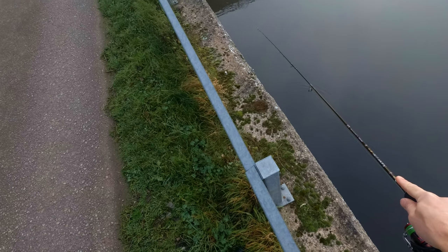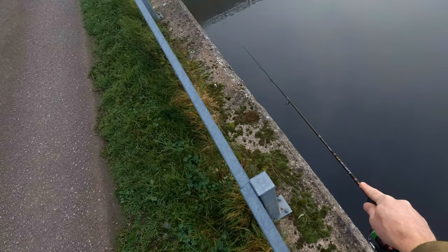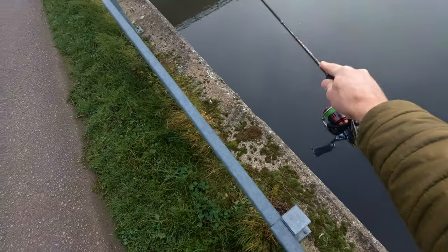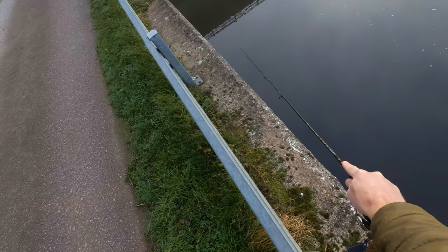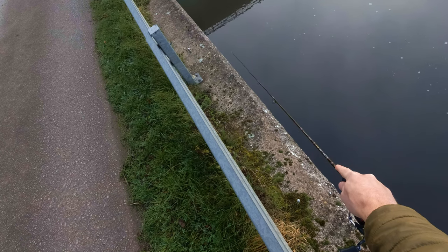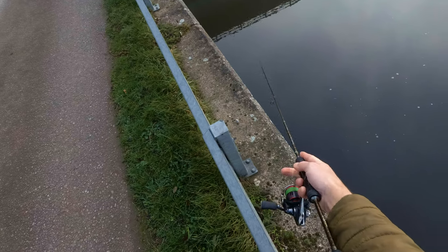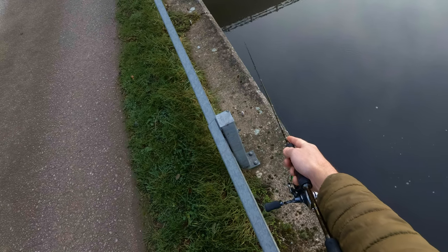The most important thing when drop shotting is to feel the bottom. You have to have the right weight so you can feel the bottom and just introduce small twitches with the rod or little pulses. Knowing that your weight is on the bottom is very, very simple but very effective fishing.